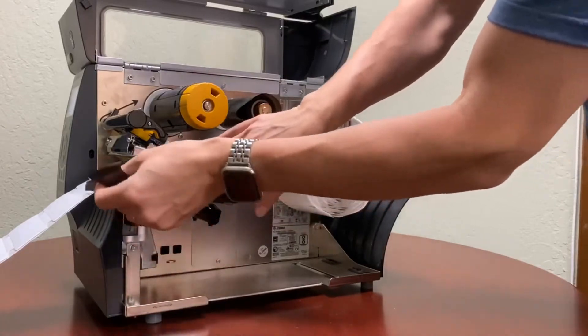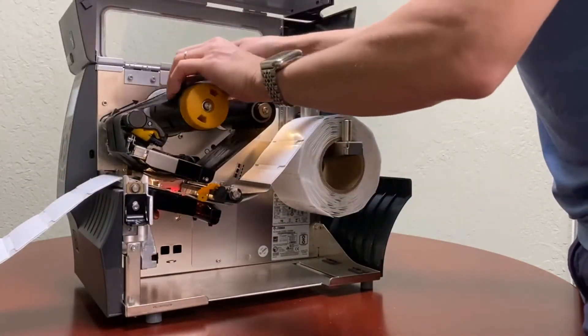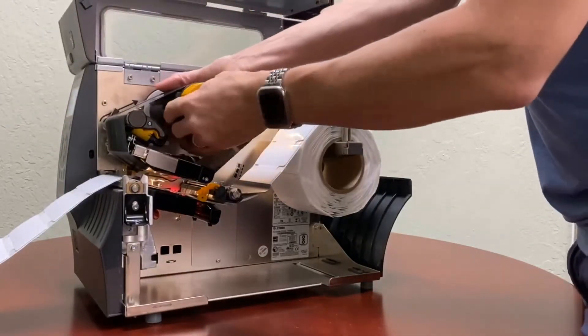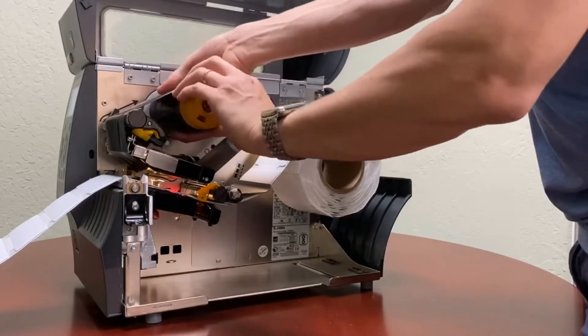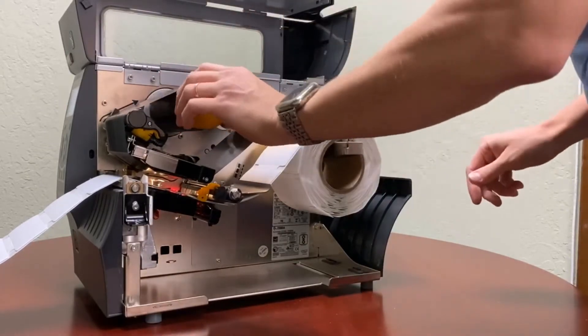It's going to follow the arrows, go underneath the print head, onto the spooler. And then I'm just going to turn it several times to make sure that the spooler grabs it and there's no creases on the ribbon itself.